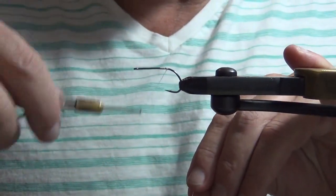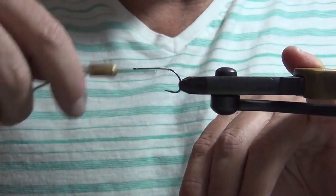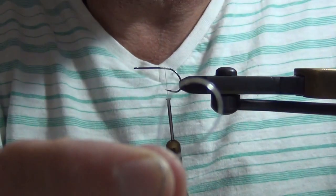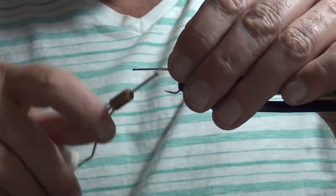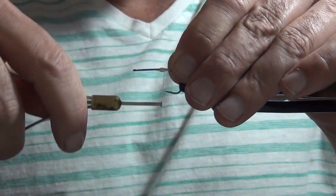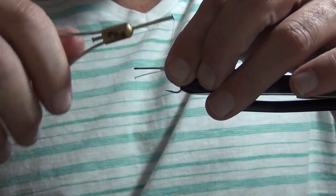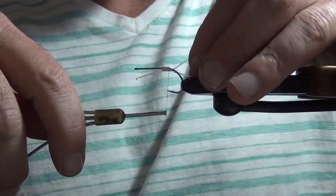We're going to get started here. This is just flat waxed thread. I'm going to use a loop that goes behind the back bend of the hook — it's just monofilament, about 30 pound test or so. What that loop does — some people call it a Snarfle — basically it keeps the tail of the fly from fouling around the hook point when you cast it.